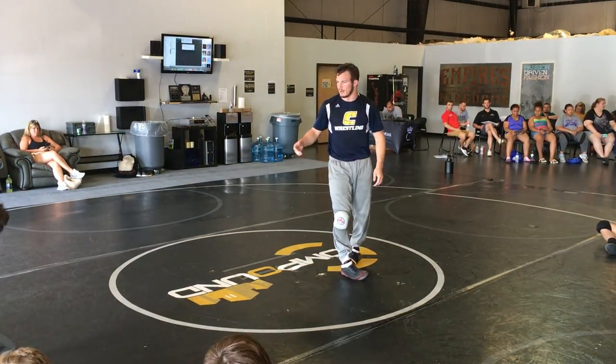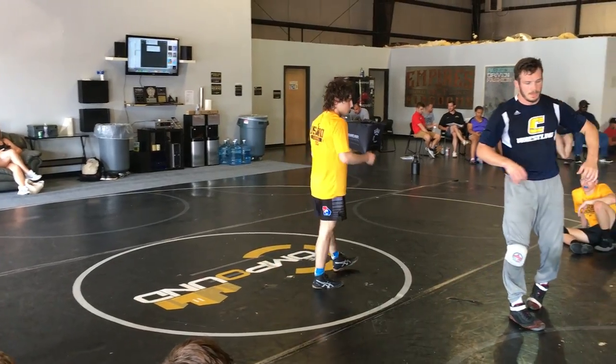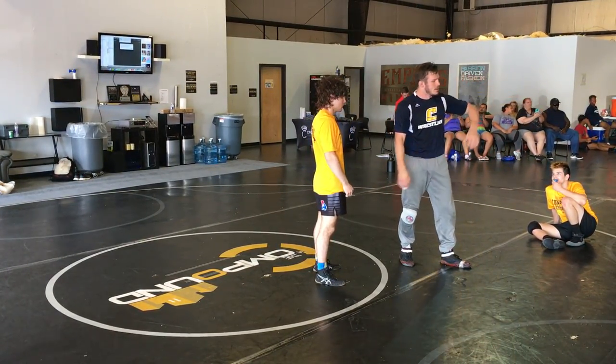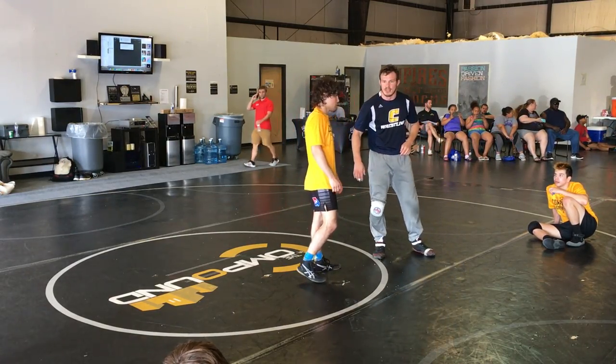Jackson. So this is like late in a match, guy's tired, likes to hang his hands. They come with those over-ties, they're super tired — especially if Jackson's wrestling me, he's gonna be dog tired, you know what I mean?